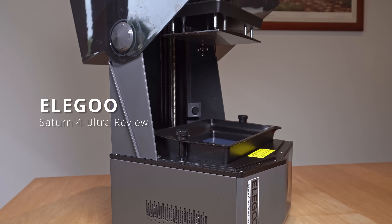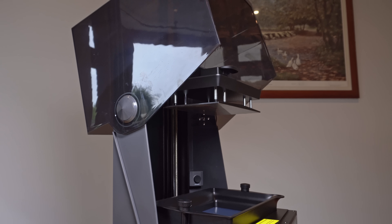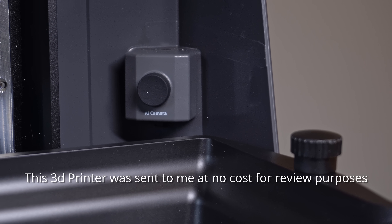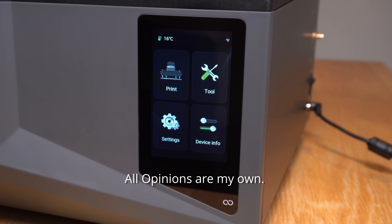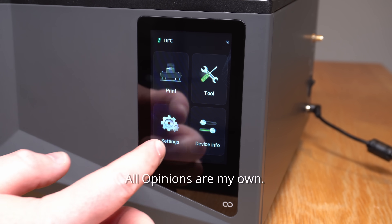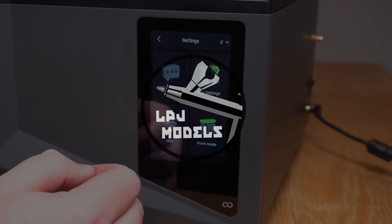In this video we're going to take a look at the brand new Elegoo Saturn 4 Ultra. The Saturn 4 Ultra is an MSLA or resin printer with a 12K mono LCD screen. This was supplied to me free of charge for review purposes, but all opinions are my own. I'm James and you're watching LPJ Models.